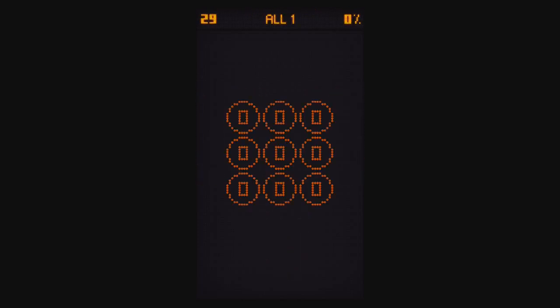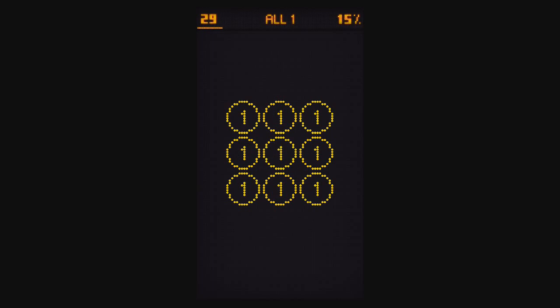For Level 29, All One, you want to tap them. I'll try to get this right for you. There we go.